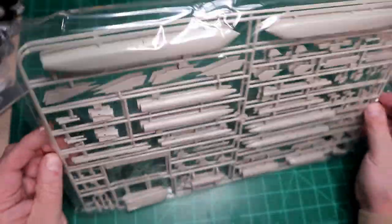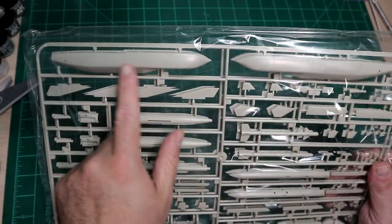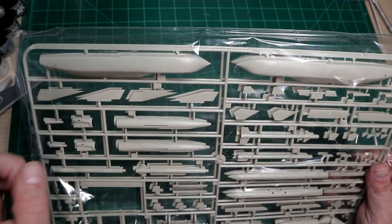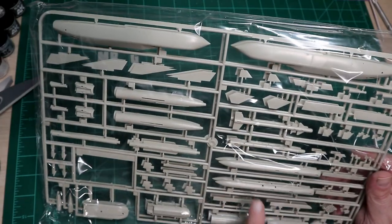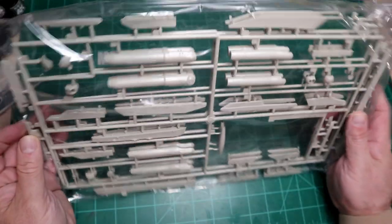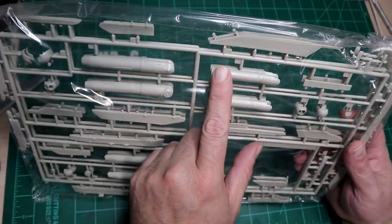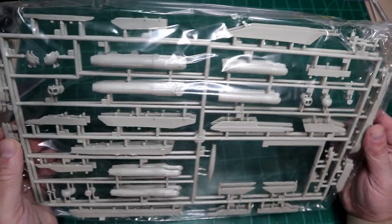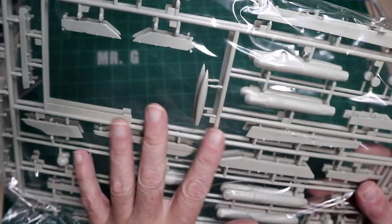We've got another double sprue set here with what looks like weapons. I think this is an electronics pod — possibly a Damocles pod. We've got missiles, more missiles, rockets. Then two sprues with pylons. One looks like an infrared pod. This sprue looks like a carryover from the single seater — it even says Mirage 2000C on it, so it's definitely a carryover.